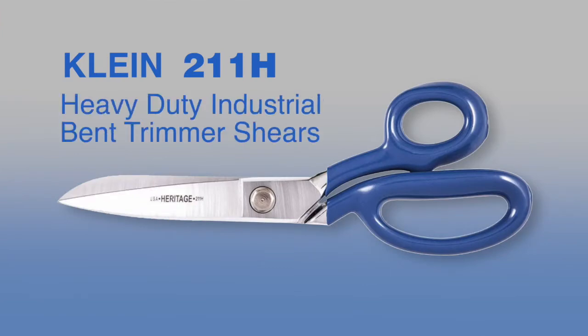Hello, Chris Altwix here from Klein Cutlery. I'm here today to talk to you about the Model 211H, our heaviest duty industrial cutting shear. I'm going to talk today about seven different features that this product has and I'm going to go through that right now.